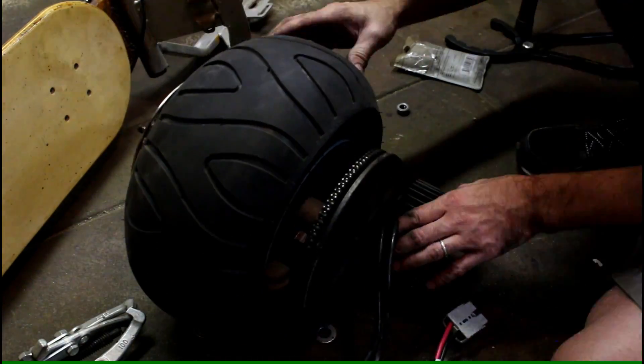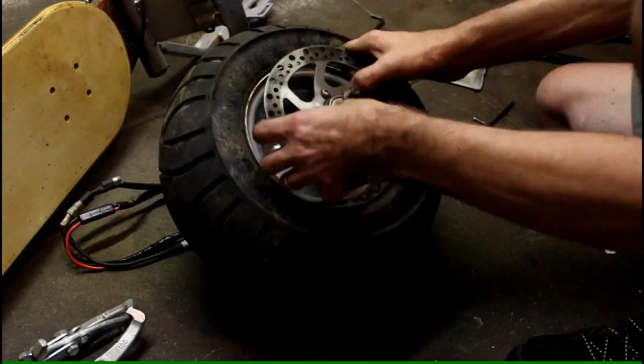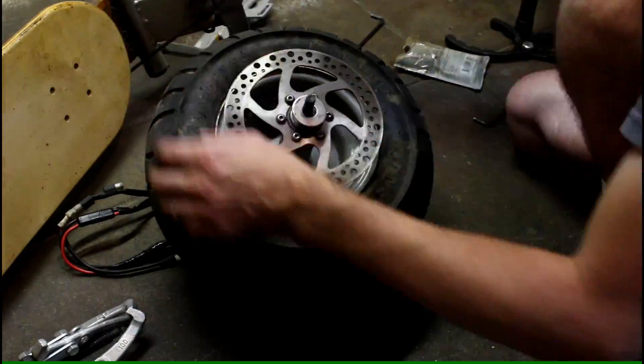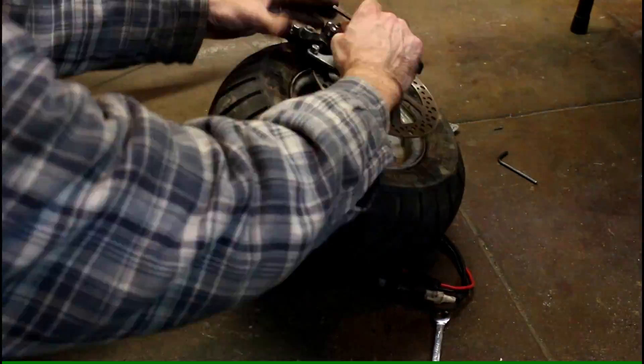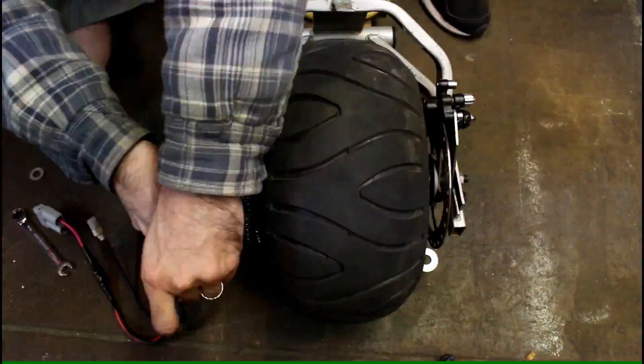Now I test fit everything together and it actually looks perfect — I think it's gonna work. Now I'm going to attach the wheel to the frame and start mounting everything up and get it good to go.